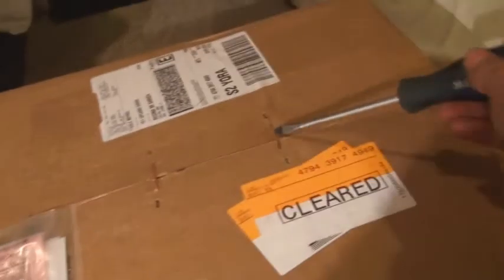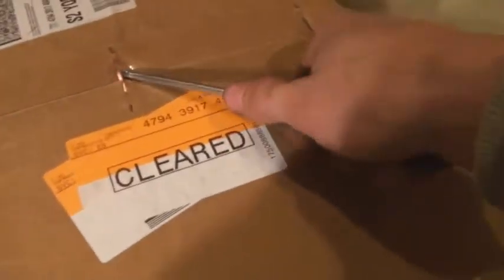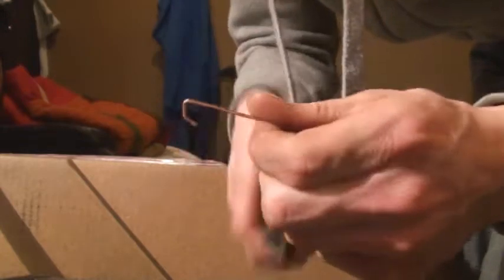I've got my screwdriver here because I don't have a knife. There are a few of these staples here. I just gotta get underneath and bring them up, or just rip them right out. Probably just rip them out — it's easier. But here's the unboxing. These are the staples I'm talking about. Pretty heavy duty. I like these staples because when you rip them out there's sort of a hook, you can just take a screwdriver right there and pry it right out.